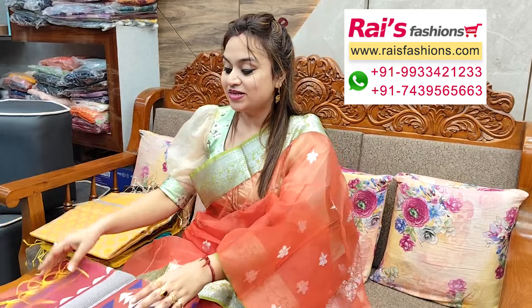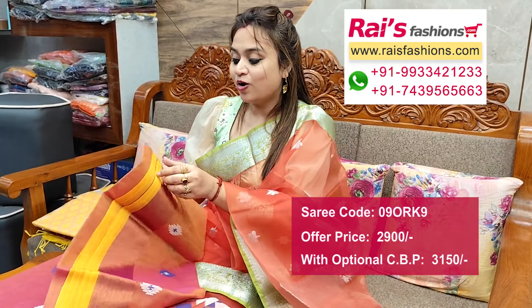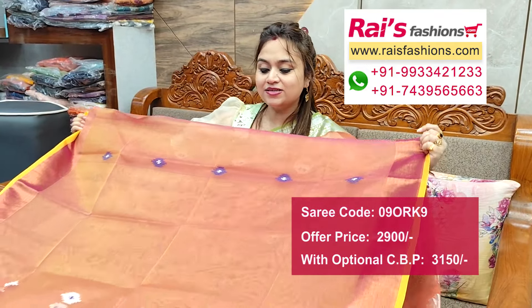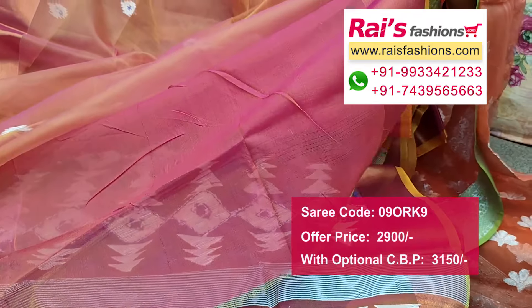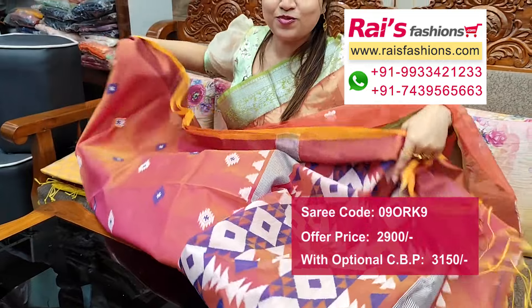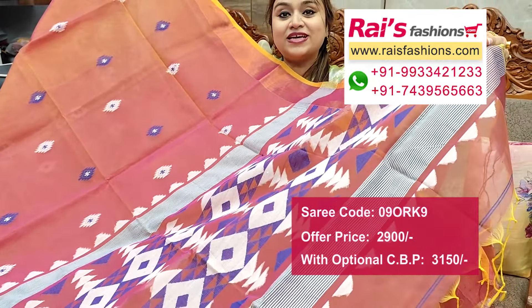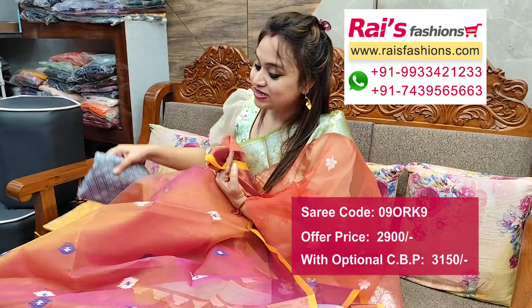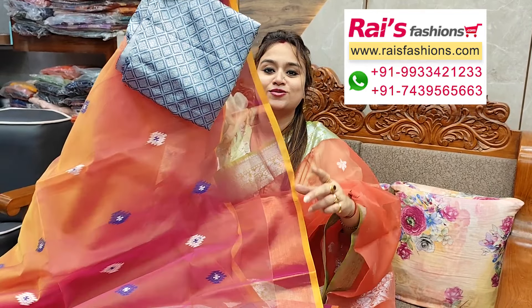Next one — nice color combination, very beautiful one. Muslin base, dual tone set, all over Dhakai bhuta design, golden Dhakai bhuta design, golden zari border — very smart elegant looks. Dual tone set, contrast color, all over Dhakai bhuta, nice color combinations, running blouse piece. Pallu portions — beautiful traditional Dhakai jamdani pattern weaving design worked pallu in dual tone set, muslin transparent. Silk material brocade work contrast blouse piece for your outstanding looks.